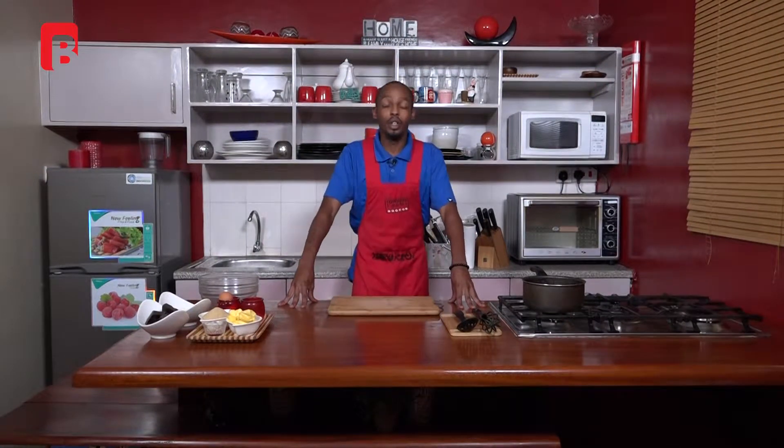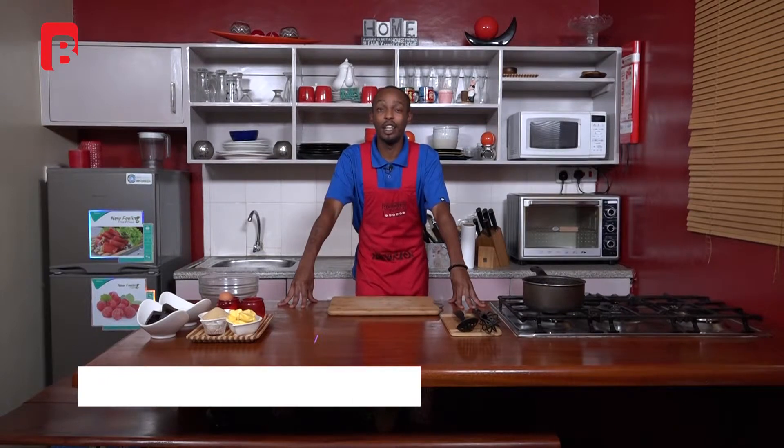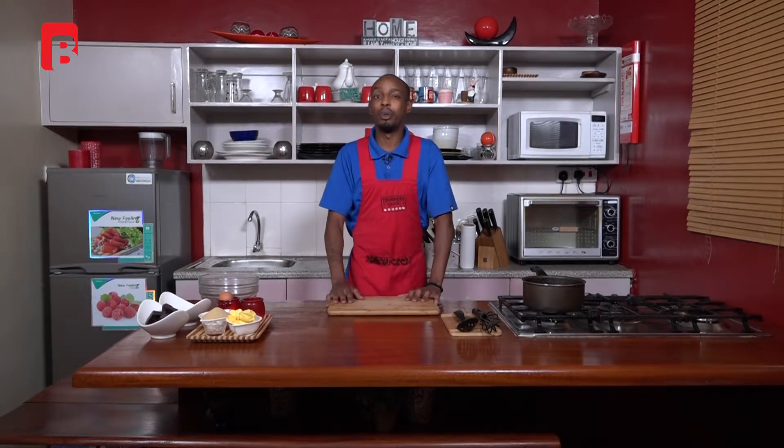Hello ladies and gentlemen, welcome again to another episode of Dinner Guide. My name is Chef Andy, and today I have something very interesting for you all. We're going to be making a very simple dessert that will commemorate that beautiful Valentine's feeling you and your loved ones may be looking for this season.